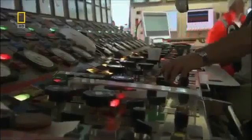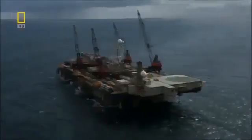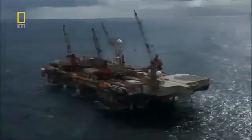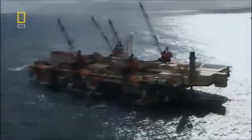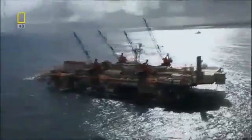As the pipe is lowered, the barge moves forward exactly 24 meters. With this well-oiled operation, the LB-200 is able to lay over 100 kilometers of pipeline a month, as long as the pathway is clear.